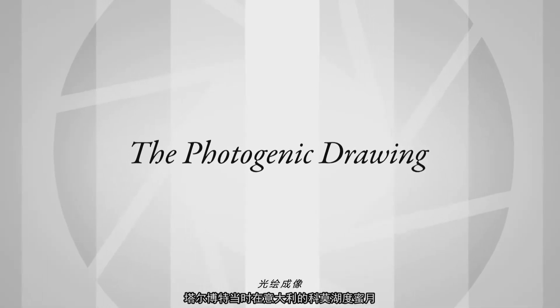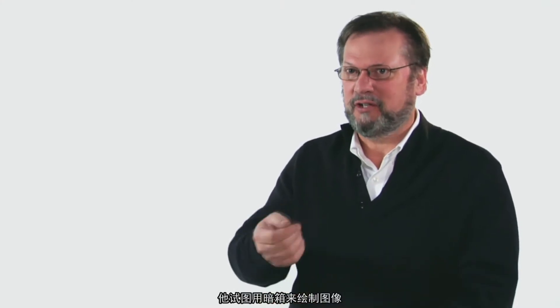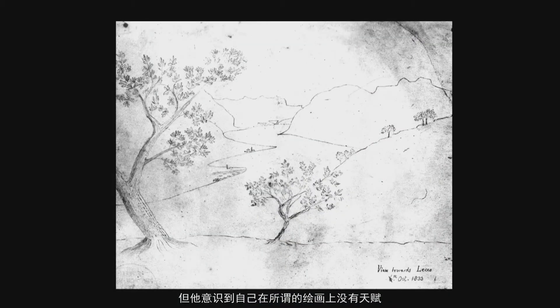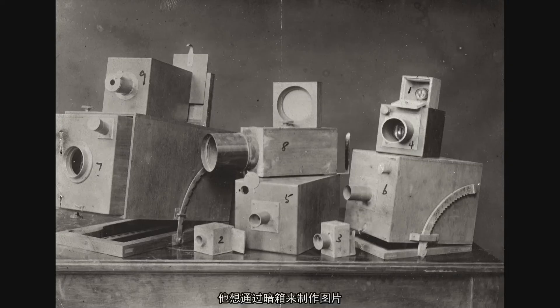Talbot is on his honeymoon in Lake Como in Italy, and he's trying to make drawings with a camera lucida. He's trying to do pencil sketches and realized that he has no skill whatsoever in drawing. He wants to make pictures within a camera obscura.